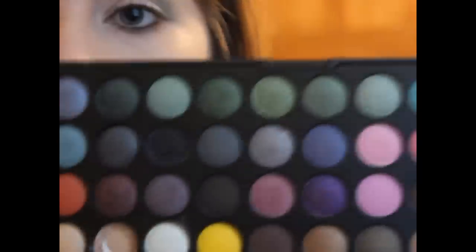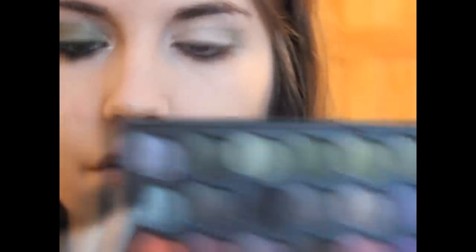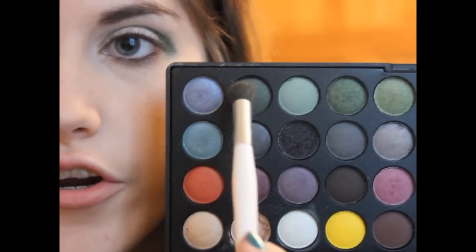For the shadows, surprise surprise, I'm using the BH Cosmetics BH Party Girl Palette. This palette has every color that you need — there's really nothing wrong with this palette. I'm going to start by working with the crease first, taking the Sonia Kashuk Crease Brush, and putting this deep green right into the crease. It looks messy, I understand. Then I'm taking the darker green and putting this into the crease as well.